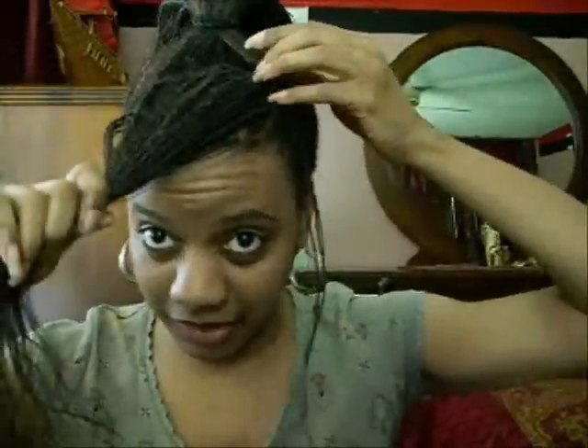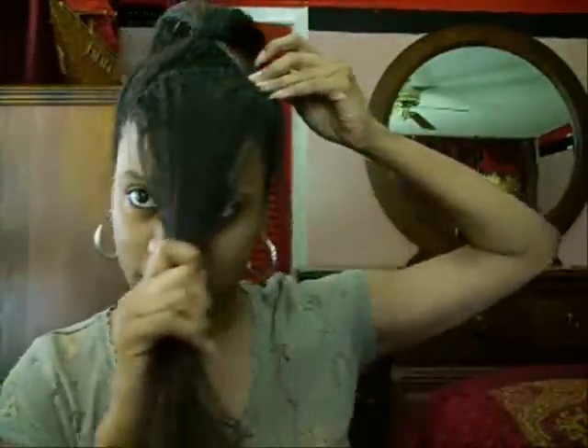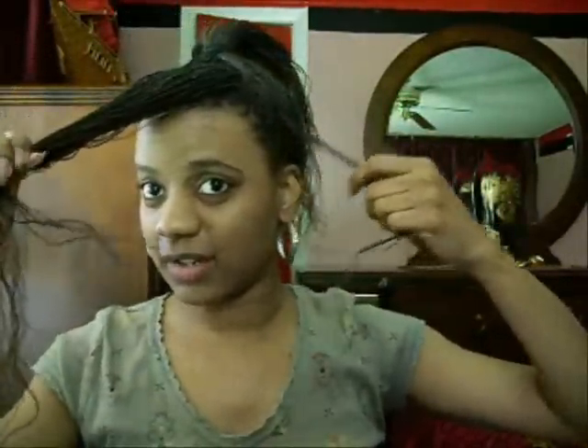Curl up in the front about that much, and you want to leave like three braids on the side hanging, because you see she got like a little ring curl on the side of her head. But the ring curl doesn't start down here, it's like up in the middle, so that's why I took out like three braids right here.